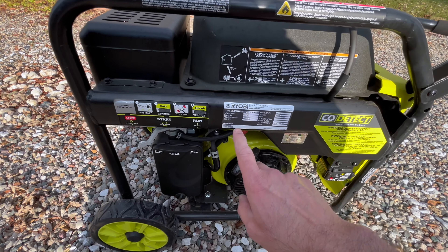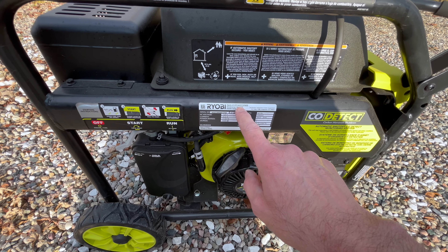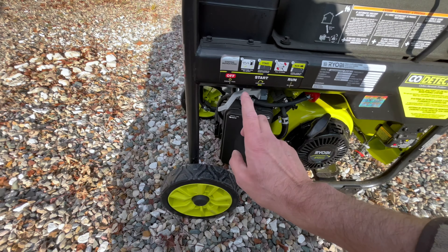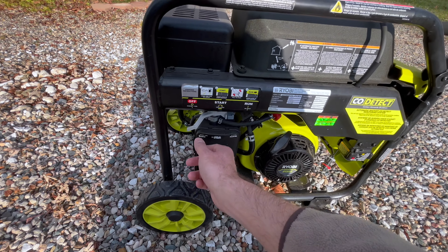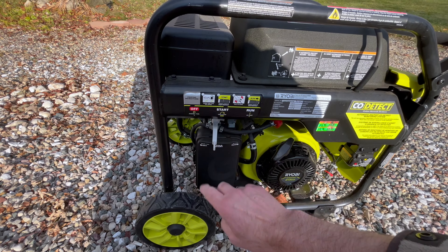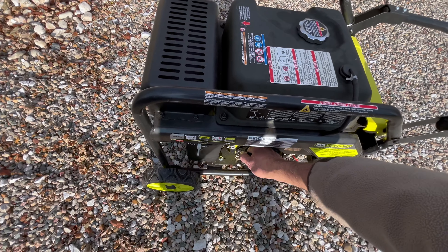The model of this one is a Ryobi RYi 4022 VNM. You can see the start instructions here, so we put it on cold start, and now let's see — we may need to pump some gasoline in.